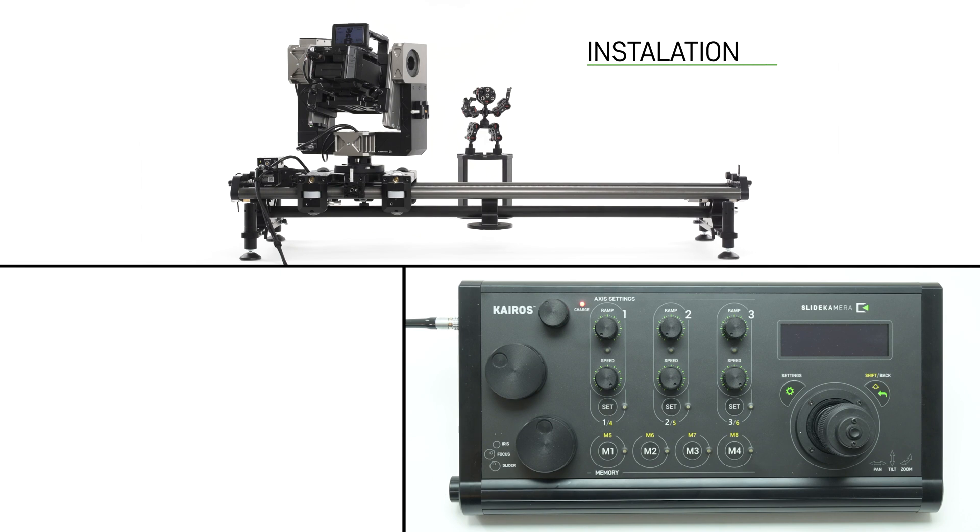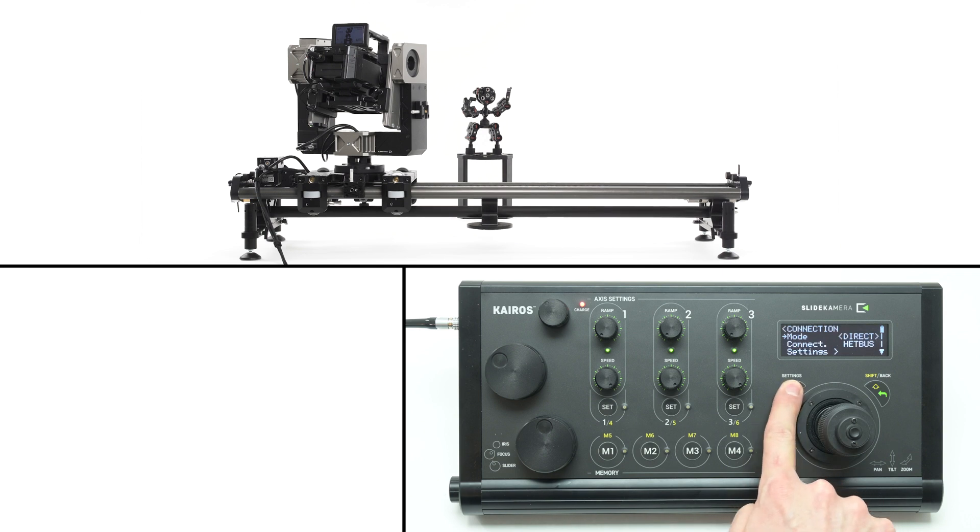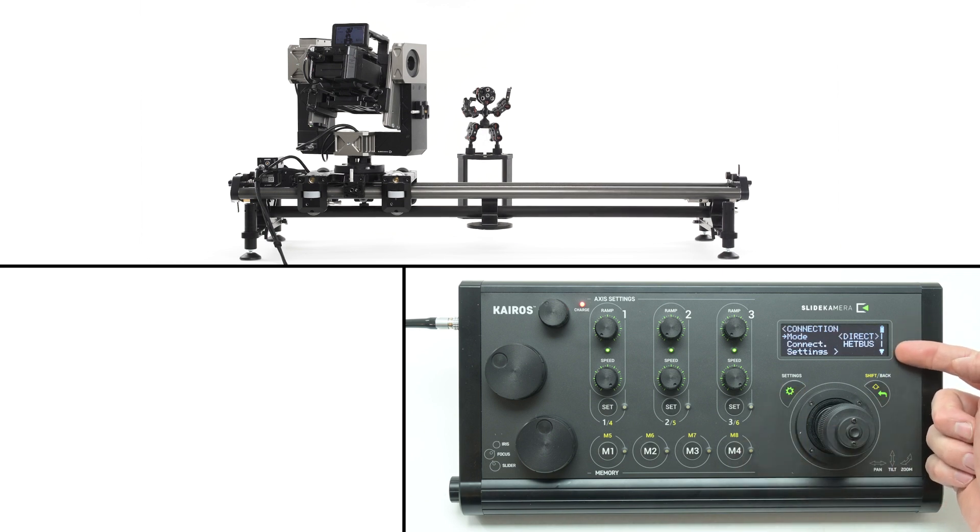Turn on the Kyros controller using the button on the right hand side of the device. The controller will boot up and detect connected drives, and a list of available axes will appear. If the devices are not detected, check cable connections and the settings. Press the settings button and confirm that the correct connection type is applied. We're using a direct link over head bus cable, which we recommend for the first run. Press the enter button on the joystick to apply changes.